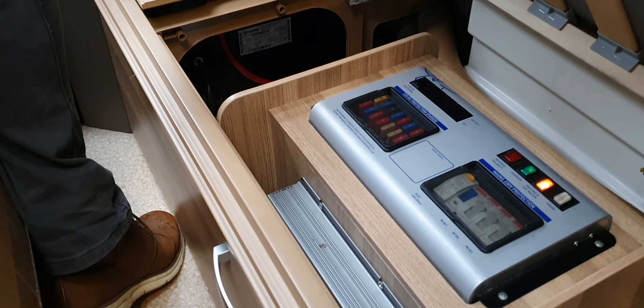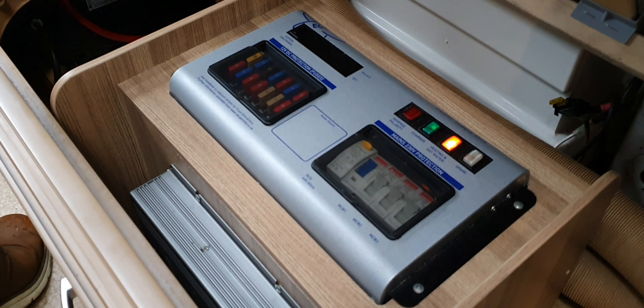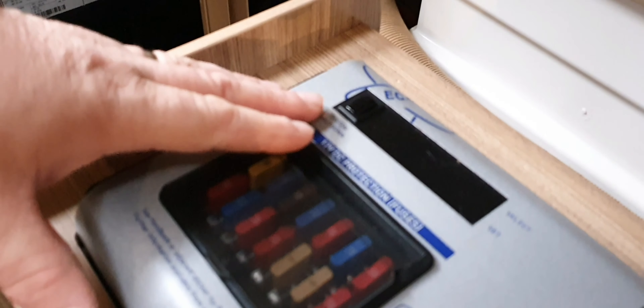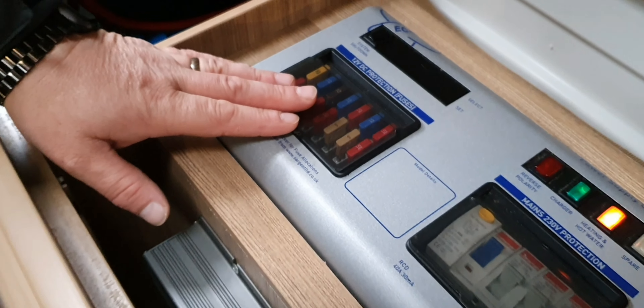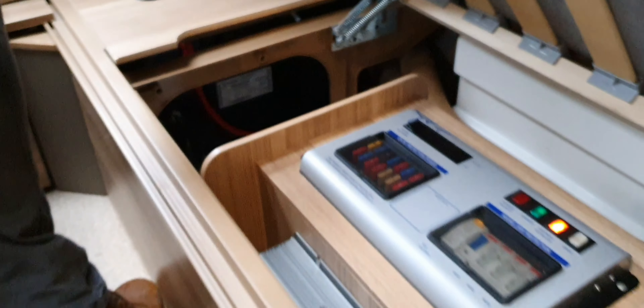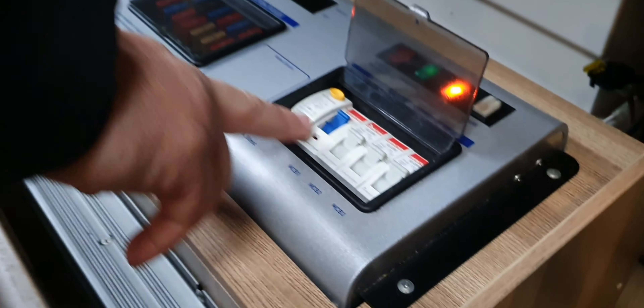I'm now at the front of the caravan, looking out the front window. Down to the right, underneath the right-hand bench seat, is your main control panel — you don't normally need to do anything here. However, if you're shutting the van down for winter, there are two important things. First, press the button that says 'shut down system' — everything will go off, but the solar panel on the roof will still trickle-charge your leisure battery. Second, there's a yellow switch just down here; flick it to the top, open all the taps around the caravan, and it will drain any onboard water to prevent frost damage to your pipes. This panel is also where you'll find and reset any fuses if anything trips out.